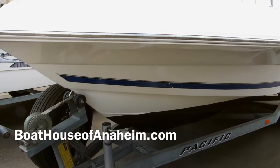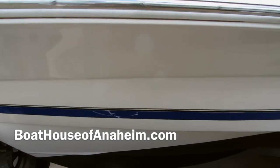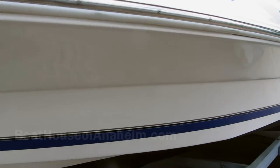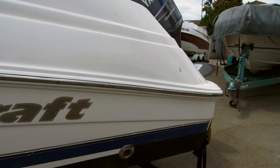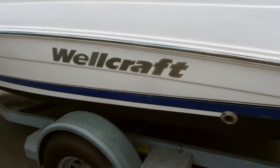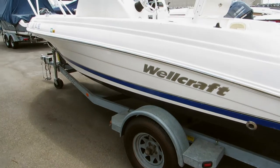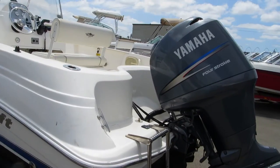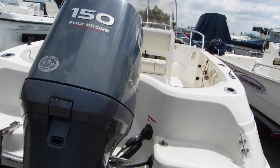There's the port side of the Wellcraft 180. There's a little nick there, but other than that, the hull's in very good shape. It has a galvanized trailer with brakes. It's got a Yamaha four-stroke engine that's in very good shape.